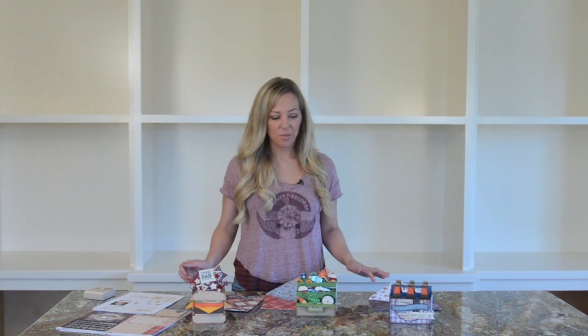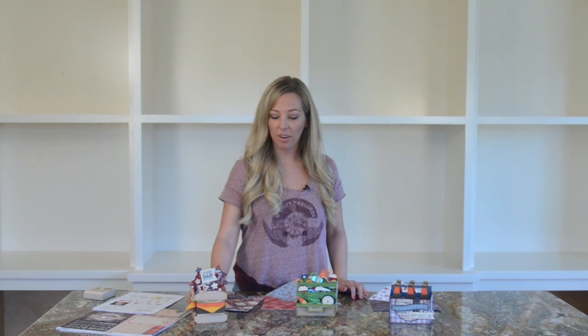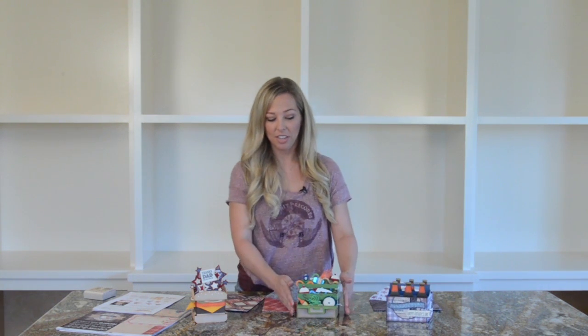Hey guys, Mary from SVG Cuts here with some new projects for Father's Day - all kinds of stuff. With Father's Day coming up really soon, I thought these would be some really fun, cute designs for a lot of guys that I know love burgers and beer or soda and fishing.